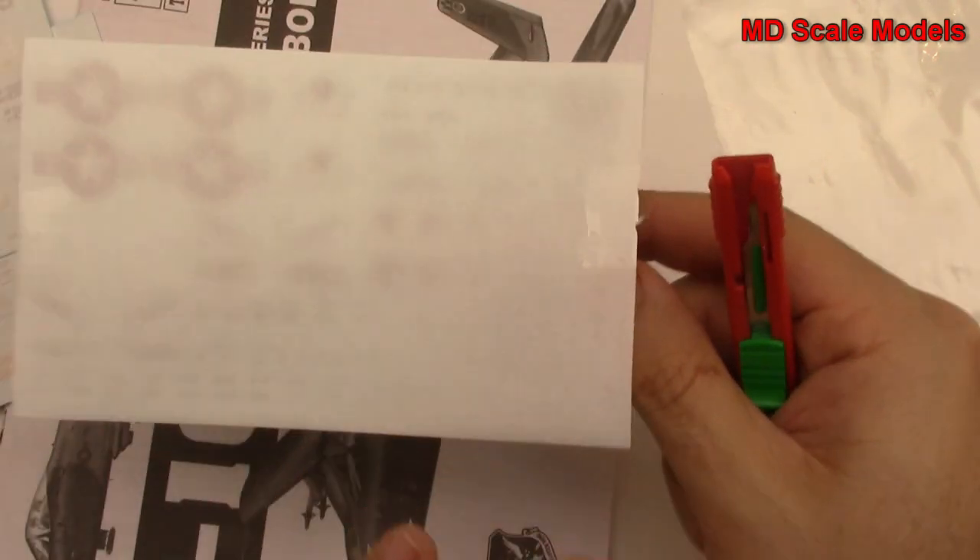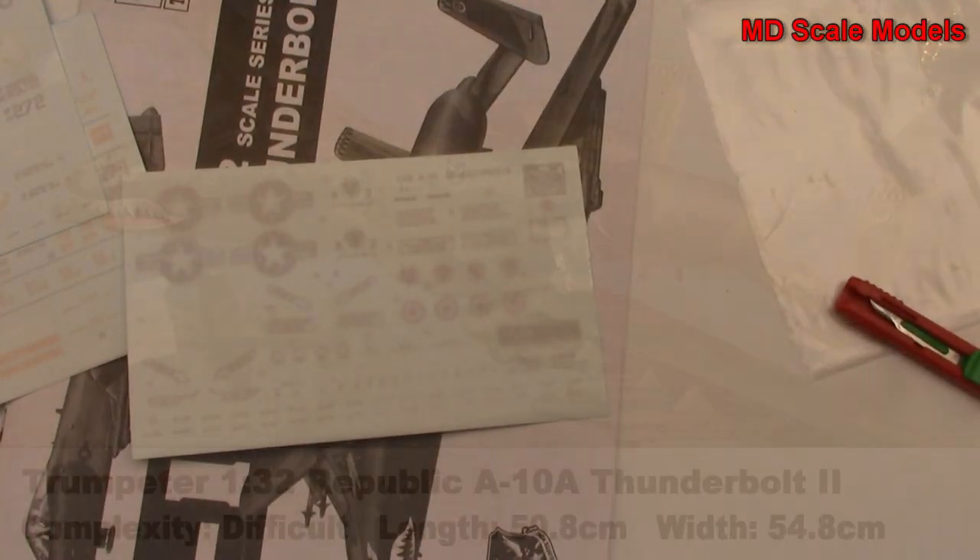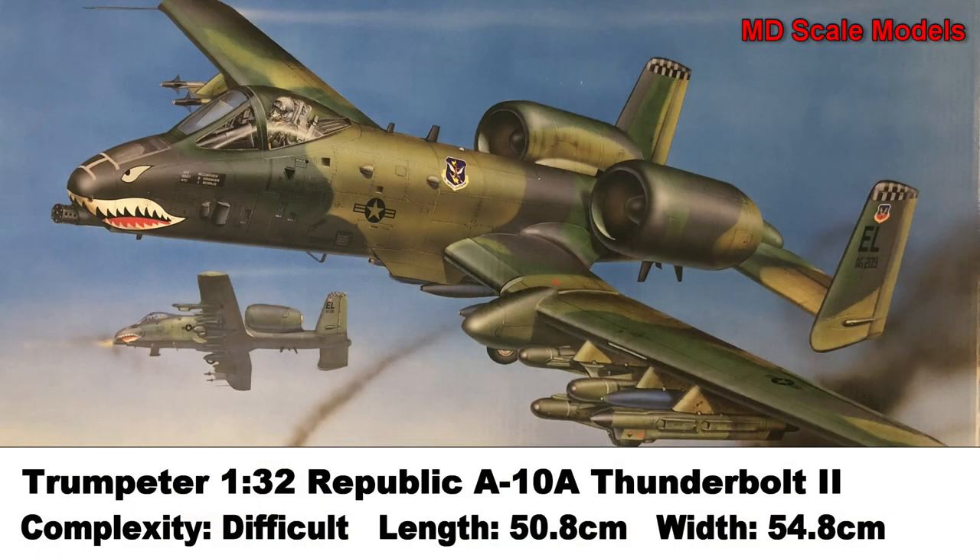Really incredible level of detail on this plane overall. There is a lot of detail given the size, and a lot of detail in the back as well.